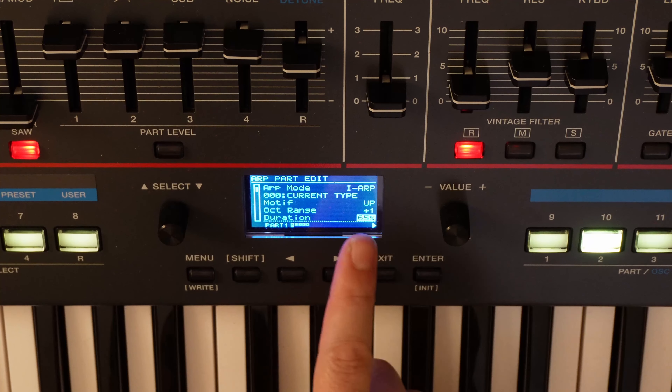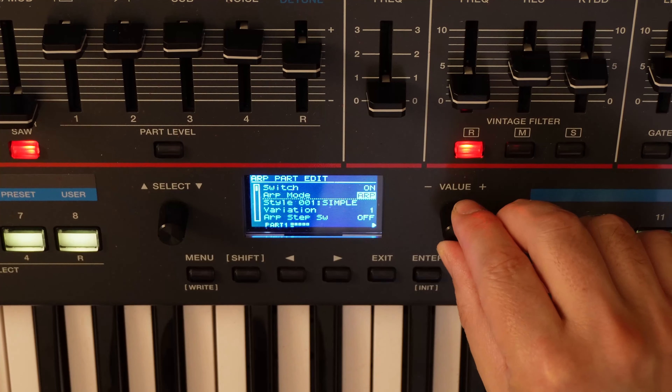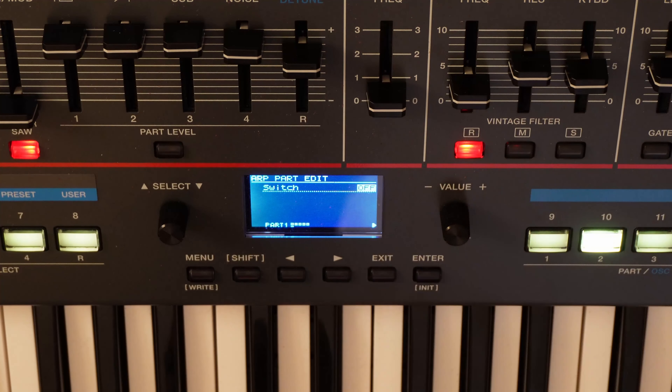What we do, simply, is set the harp mode of part 1 to off. This way we will have the sequence only on part 2, the part whose notes we just wrote down.